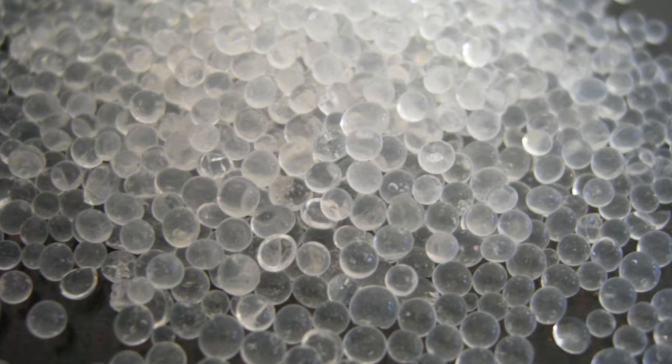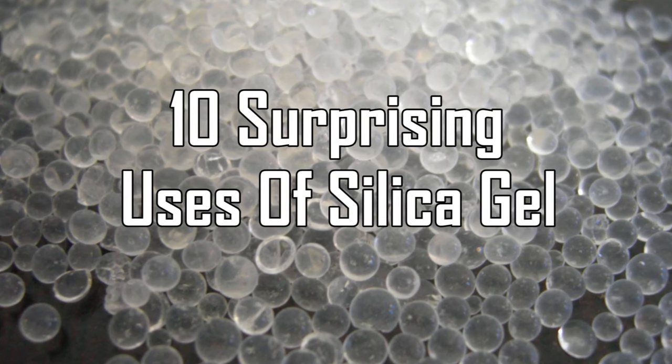Facts Verse presents 10 Surprising Uses of Silica Gel.